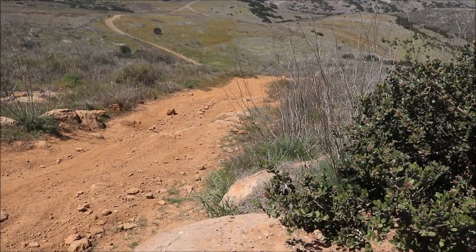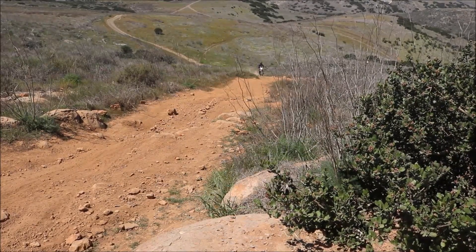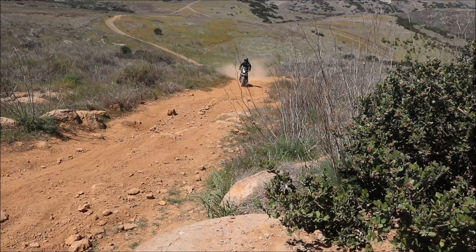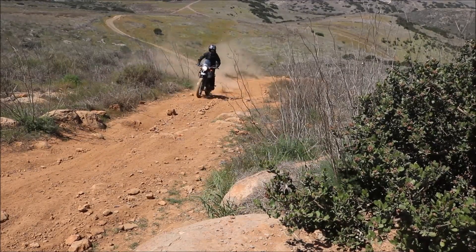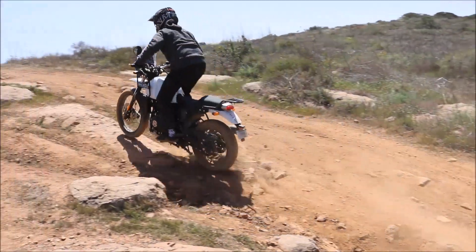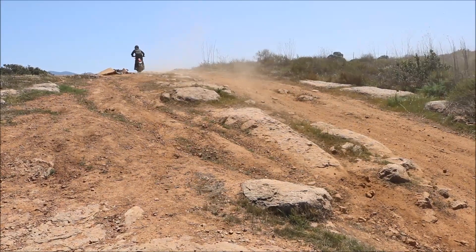On longer uphills like this one, it's the same body position. You want to make sure you're standing up and leaning forward so you're not sitting or being too far back on the bike. You can see the bike is really stable when I'm standing up — clutch and throttle control like we talked about in our other videos — and I can bring the bike up the hill in full control.